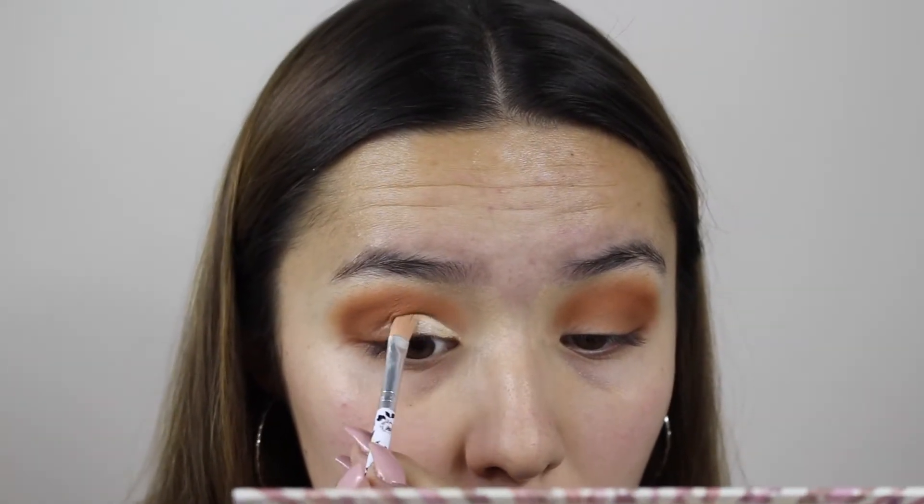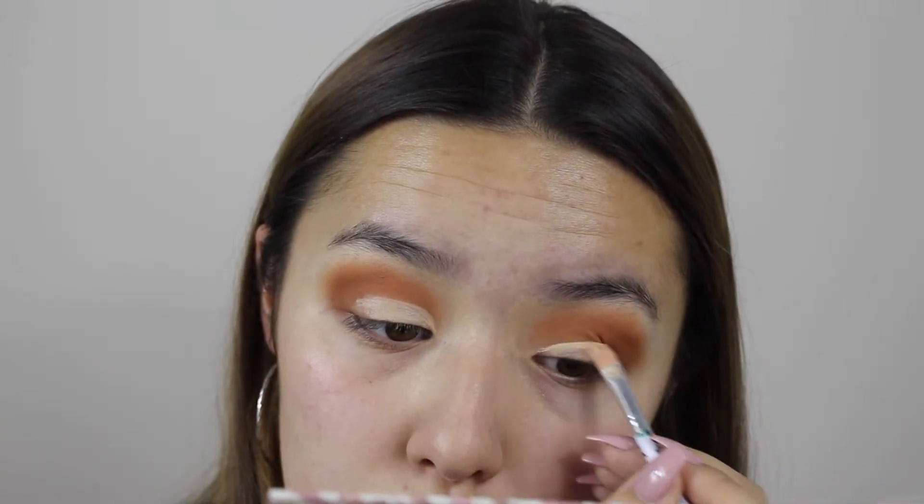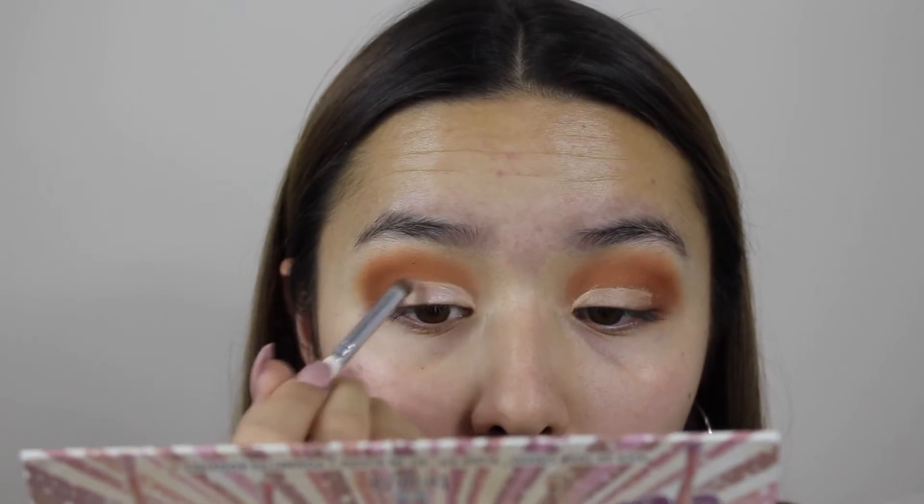Now we are going to cut the crease! I was so nervous during this part because I've never cut a crease before, so this was my first time on camera here on YouTube with you guys witnessing it. I think I did a pretty good job — not bad!